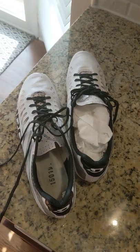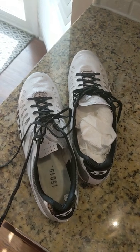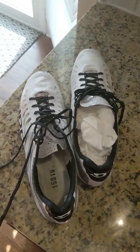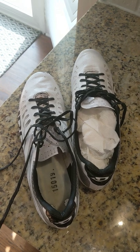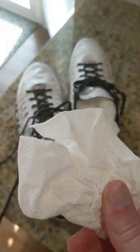Cycling Pro Tip number 101. If you've been riding in the rain and your shoes are sopping wet, take out the inserts, put the inserts on top of a vent, and stuff your shoes with balled up paper towel.